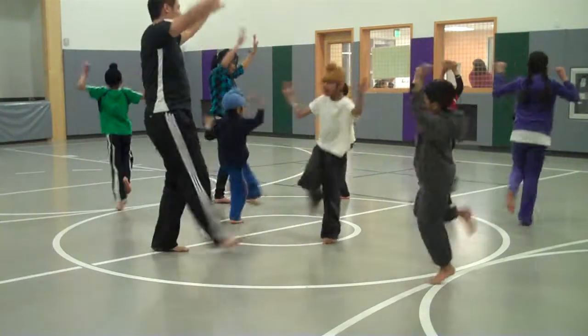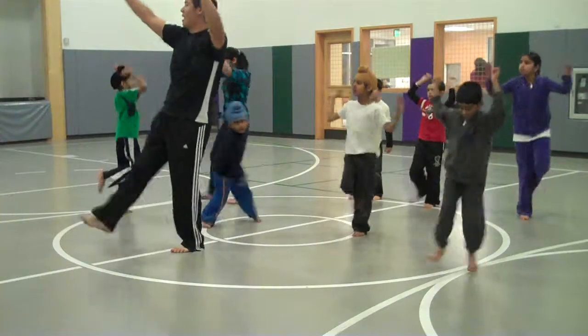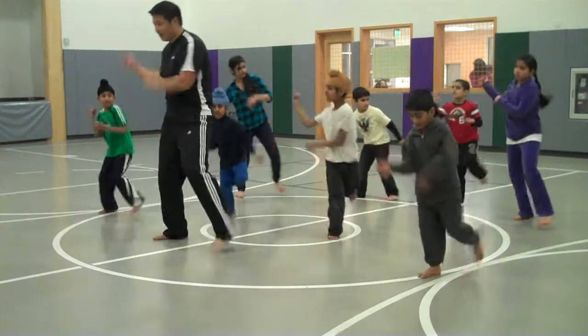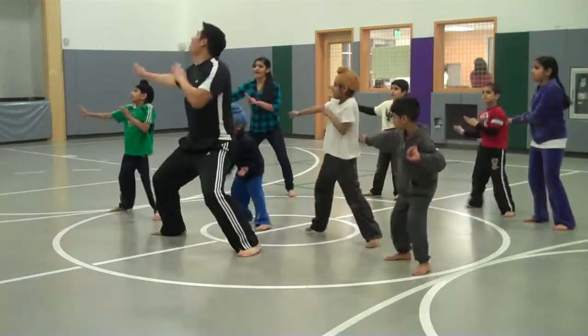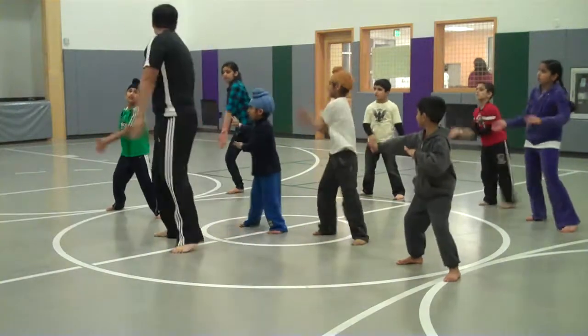Two, three, four. First, two, three, four. Five, four, one, two, five. One, two, three, four. Five, six, four.